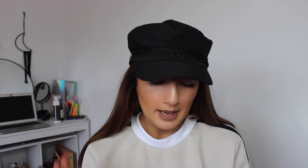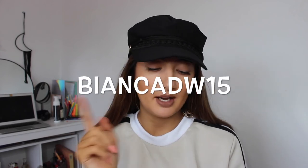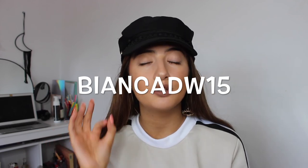I have a discount code for you guys — I do not get any profit from it at all. My discount code is Bianca15DW. I'll put that on the screen and in the description box, along with a link to their website. It's valid until the 30th of July 2018. The details will be down in the description box.